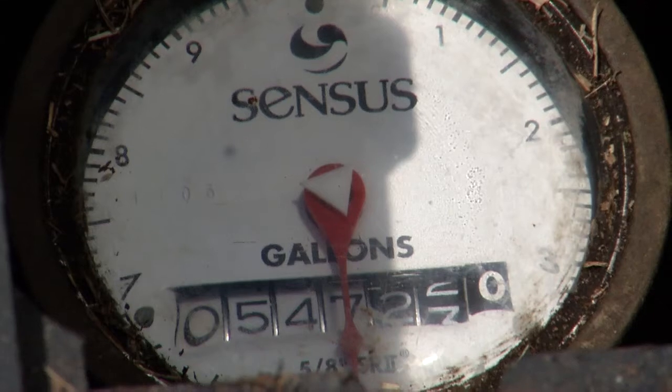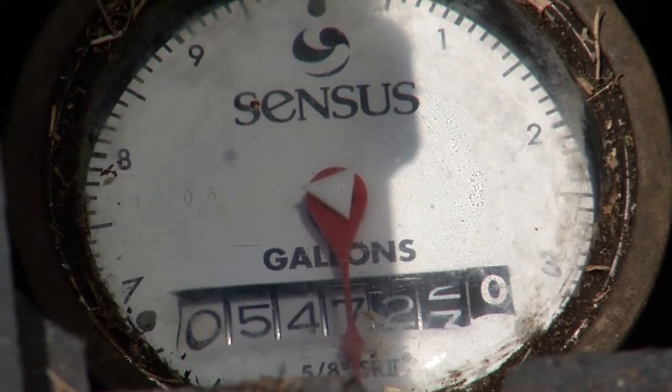Inside the water meter box there's a dial face, and in the center of that dial there's a little white triangle. That little white triangle will move if any water is being used in the house. The main dial reads in thousand gallons, so you'll never track a leak that way. So if you see that little white triangle moving, you've got a leak somewhere.